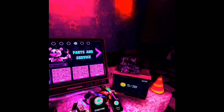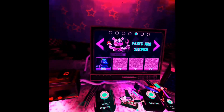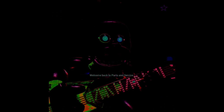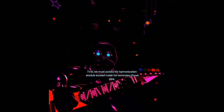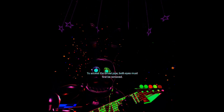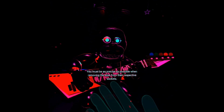I forgot to mention in the intro, but we're doing a nightmare for the parts and service. We'll do the last thing in the parts and service for now. Oh no, it looks like Bonnie's guitar is out of tune and must be recalibrated. First, we must access his harmonization module located inside his secondary throat pipe. To access the throat pipe, both eyes must first be removed. You must be as precise as possible when removing the eyes from their respective sockets.